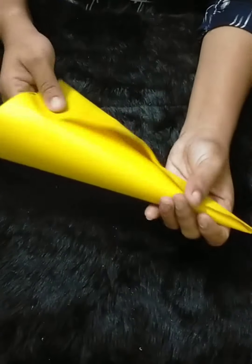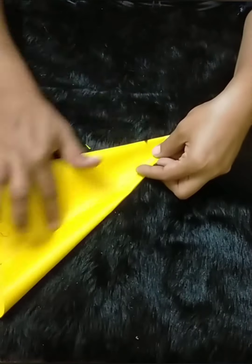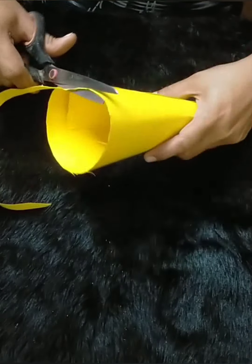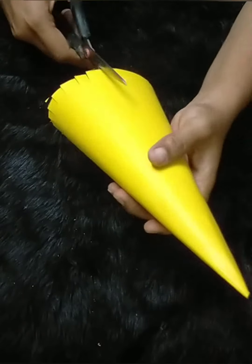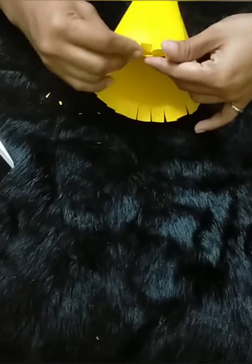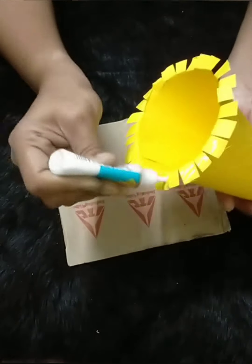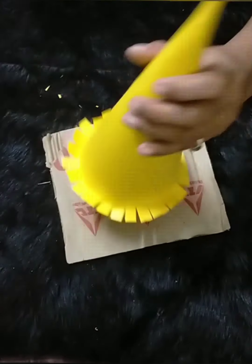I am going to make a square piece of paper and a stick. I am going to cut a small piece of paper.